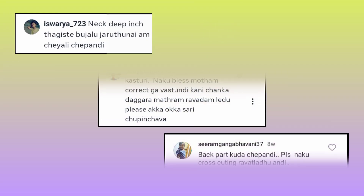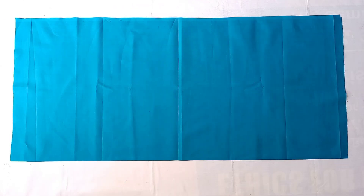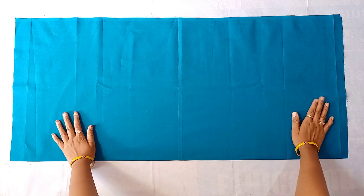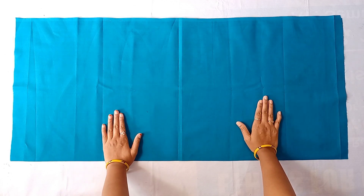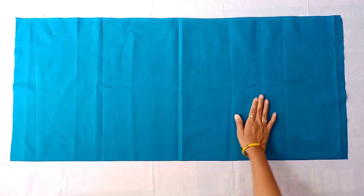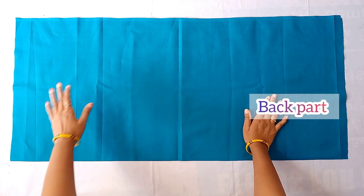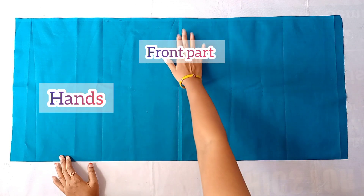I will show you the most detailed video, step by step. You will see the cutting right now. First, I will show you the blouse fabric — I will show you 1 meter of fabric. I will show you the front part and the back part. I will show you the hands and the front part.